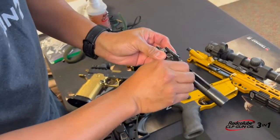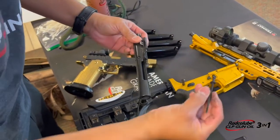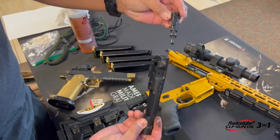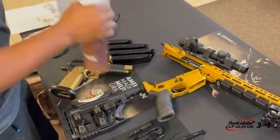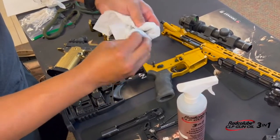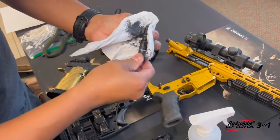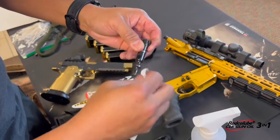Go ahead and take the firing pin retaining pin out, then take out the firing pin — it's all carboned up. I've got a roller cam pin instead of the regular cam pin in there. Then take out the bolt — you can see that's nice and carboned up as well. Basically all I do is take a paper towel, get that lubed up, roll the bolt in there, and get all that carbon off. That's after a few hundred rounds. You can see how easily it comes off with the Radco Lube, especially if it's been pre-treated.